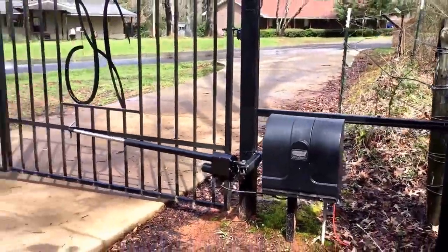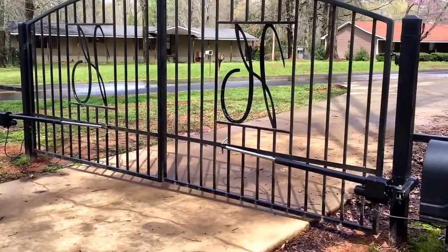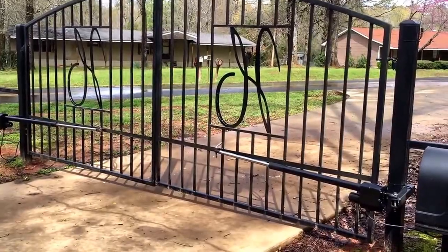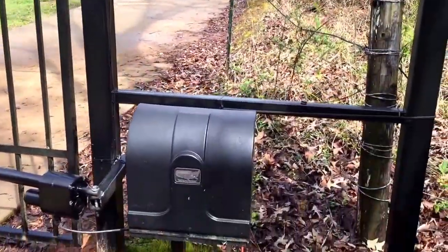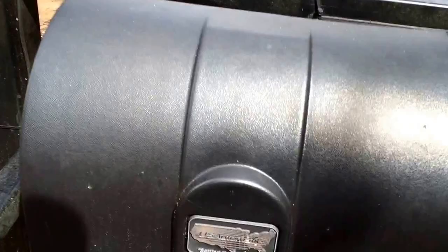I'm just going to go over a real quick troubleshooting guide — I'll call this Patriot 101. This is a double gate master-slave unit. If you saw the previous video the gate wasn't closing, and that required a service call, but I'm going to go over some real quick easy fixes that almost anyone can do — these are the most common problems that you run into.